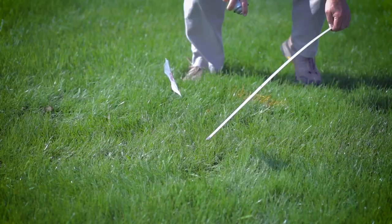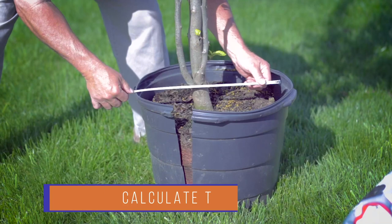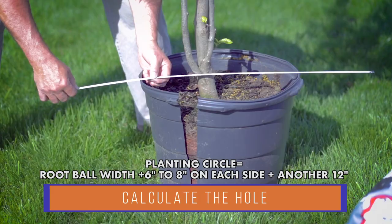Use the flag as the center of your tree and remove the sod in the circle planting area. The width of your planting circle should be the root ball width plus six to eight inches on each side for backfill, and add another 12 inches just to make it look better when you mulch.